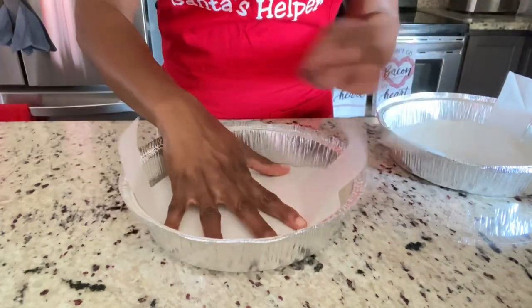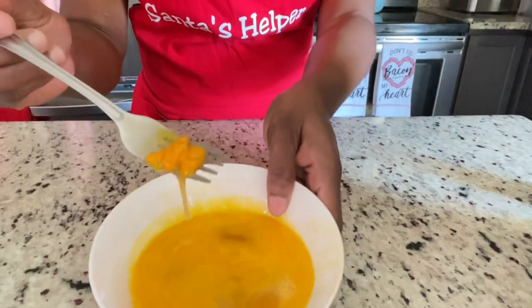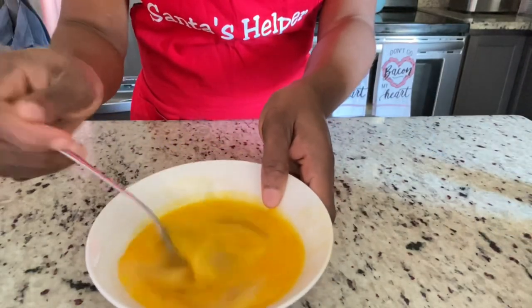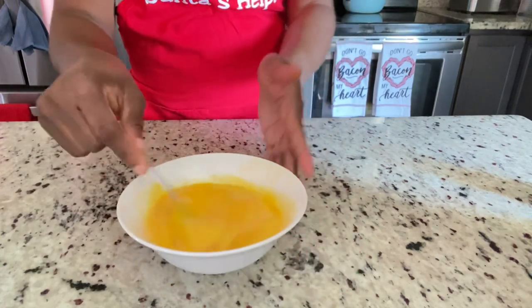I have four eggs and one teaspoon of grated orange zest — I'm just going to mix that together.